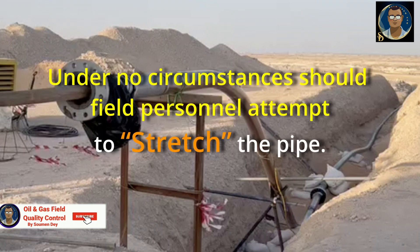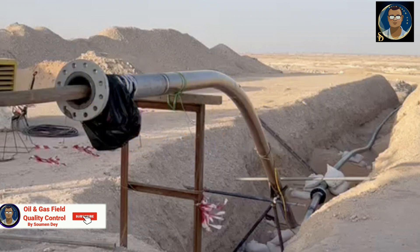Under no circumstances should field personnel attempt to stretch the pipe. Please remember to properly secure the pipe at points where it exits the conduit pipeline. With relatively little friction between line pipe and the conduit, contraction is also likely to occur at these points.